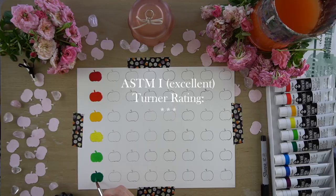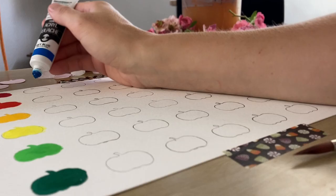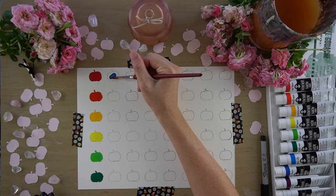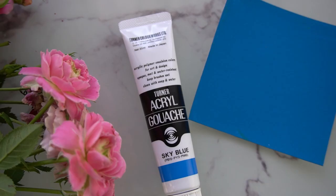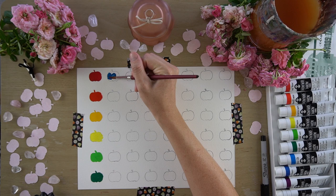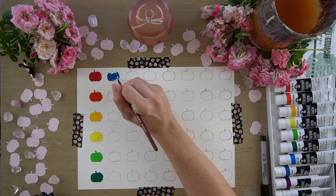The next color in this set is a really pretty, kind of cyan blue called sky blue. This particular paint contains 3 pigments: PB15, PY3, and PW6 — so phthalo blue, the same Hansa yellow again, and titanium white. The ASTM permanency rating is 1, and Turner likewise gives it 3 stars.